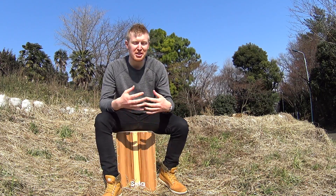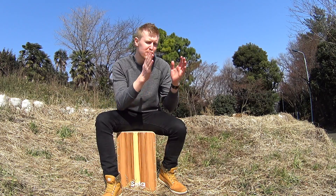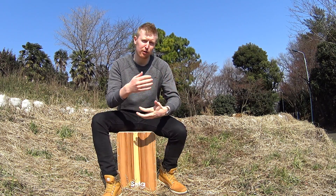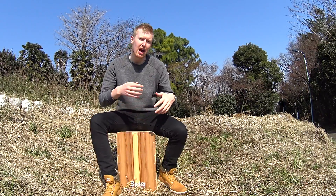It can be really difficult to try and take all of that in at once, so what I like to do is break it up into smaller bite-sized pieces. Let me walk through the groove with you and we'll go from there.